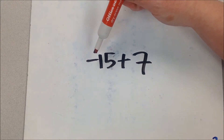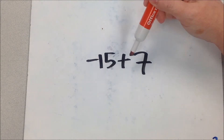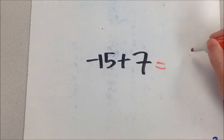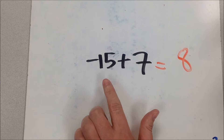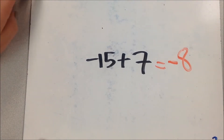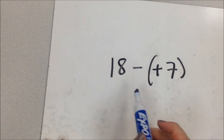Connie's approach for negative 15 plus 7: the signs are different, so instead of adding, you find the difference between the two numbers. The difference between 15 and 7 is 8. Because 15 is the bigger number, its sign wins out, giving us negative 8.